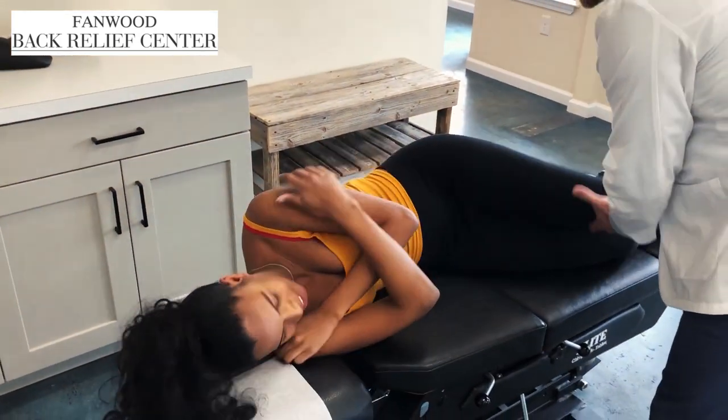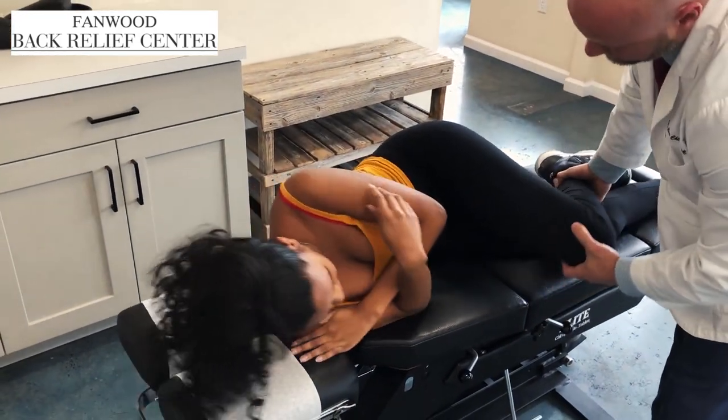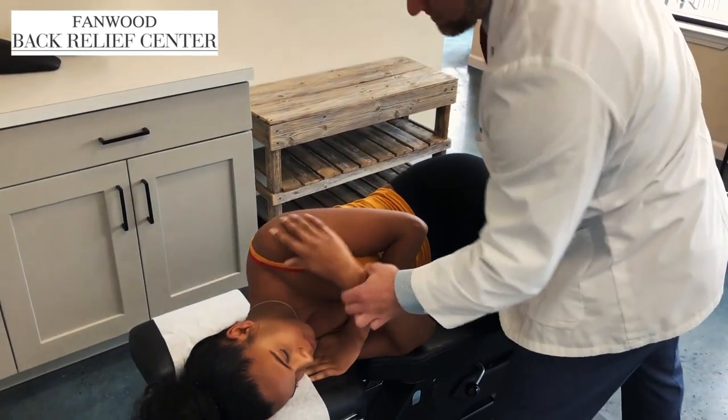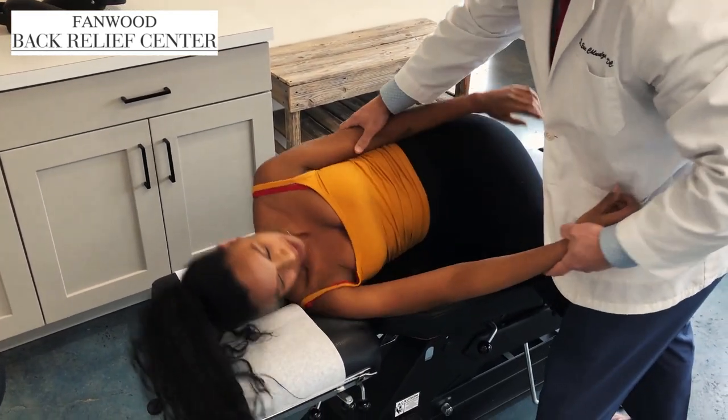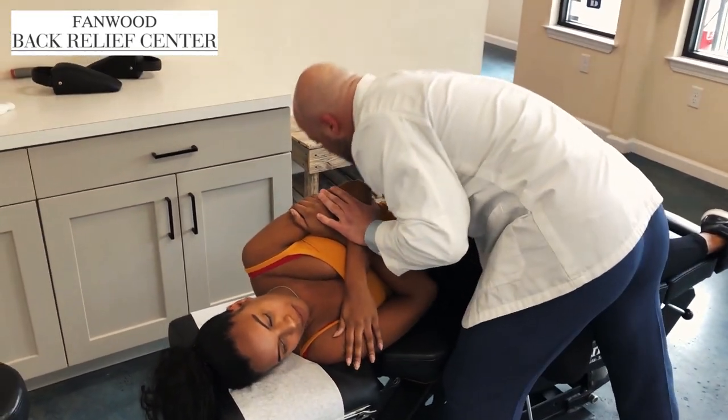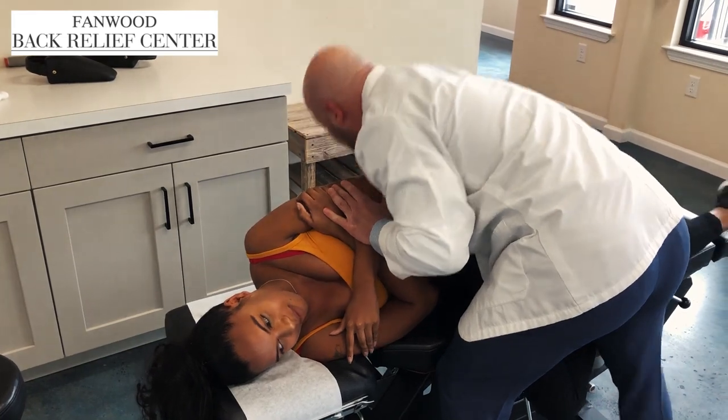Now we're going to do the same thing on this side, just a different area. Slide forward. Good, a little more. Same thing — we're going to slide this through. That's okay, there you go. I'll position you a little bit higher here. Perfect. Excellent.